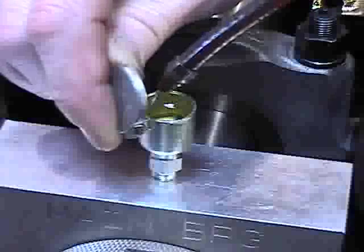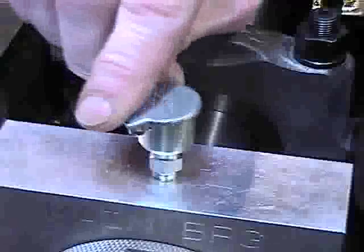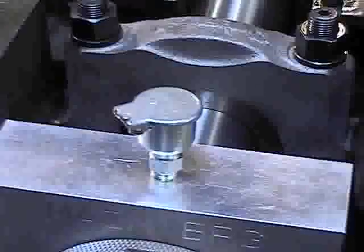Fill both oil cups with 30 weight motor oil. The oil cups should be checked and kept full at all times while in operation.